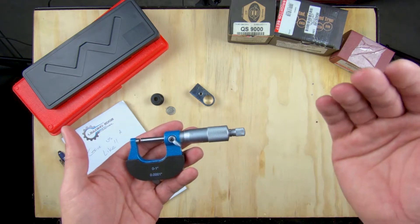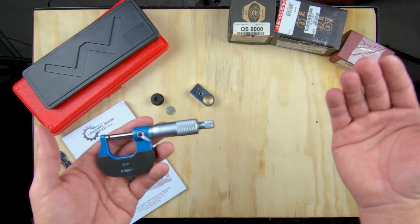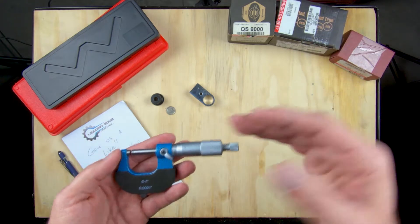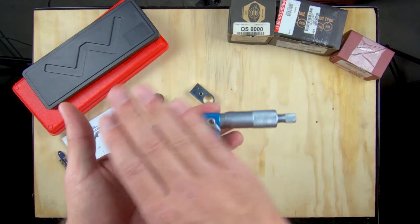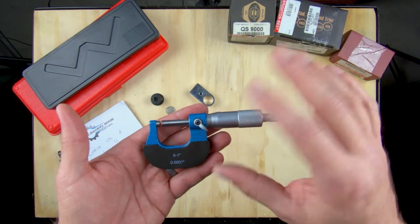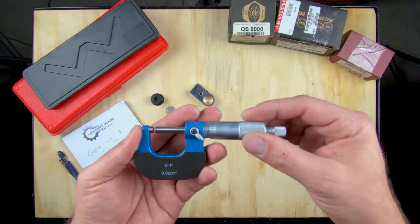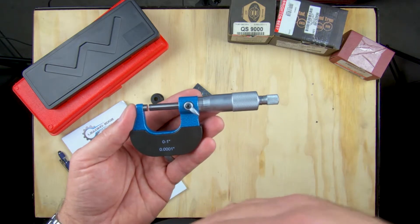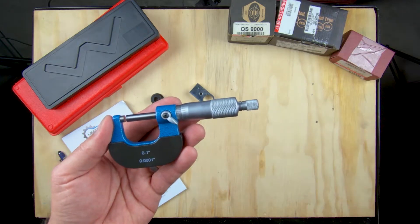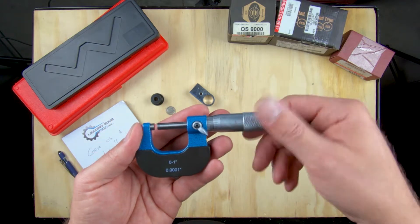The problem with digital micrometers is if the battery goes dead, or if you drop them and they no longer read correctly, there's no adjustment for the digital kind. With the analog Vernier scale ones, you can adjust these — and that's a different video we could go over later, how to re-zero and recalibrate your micrometer and caliper. For right now, just know that these are fantastic tools. They've been used since the turn of the century, and they're not so hard to read once you get the handle of it. Let's go over the parts of the micrometer.